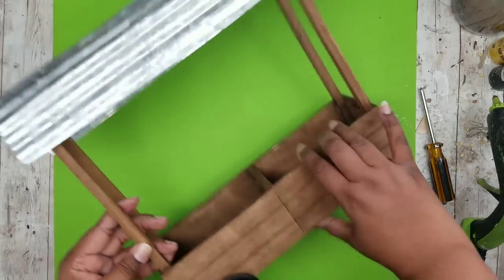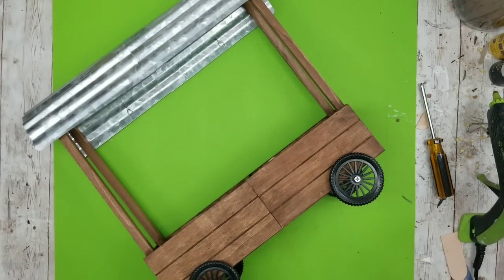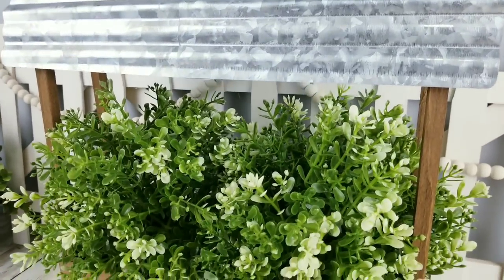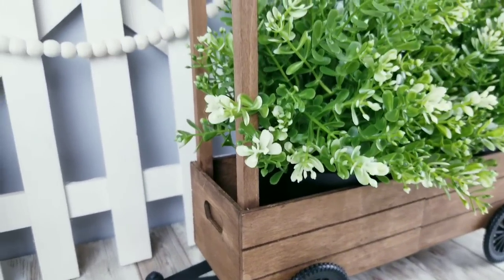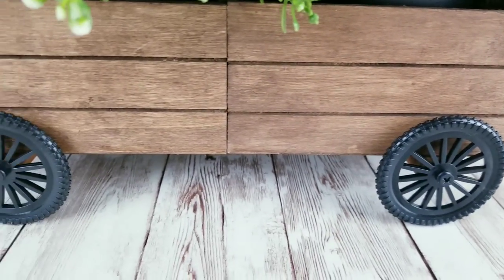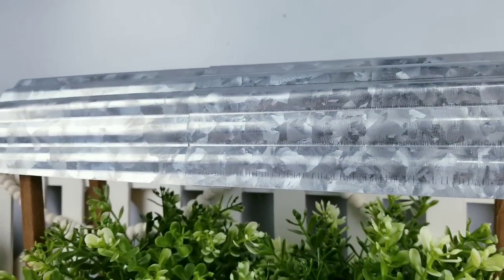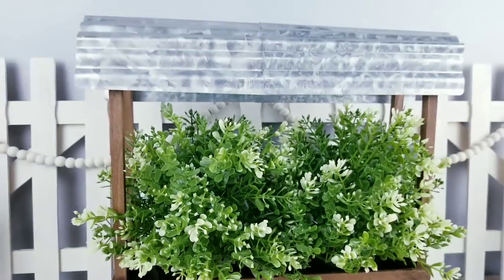Now all you have to do is decorate — and there you have it! This is such a cute way to display your favorite greenery and florals. I placed two large potted Ikea plants inside and it filled it out perfectly with some room to spare at the top. The dirt bike tires were perfect wheels for the cart, the hitch was so cute, and I love the metal topper — you could distress it if you like. Let me know in the comments which one was your favorite today.